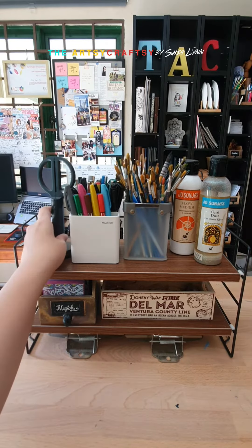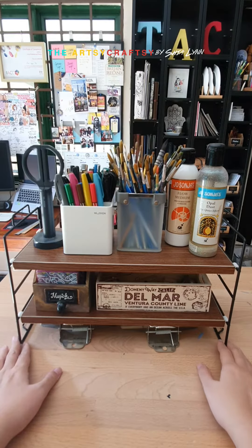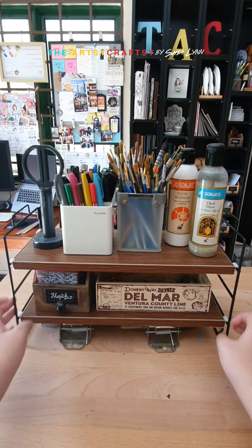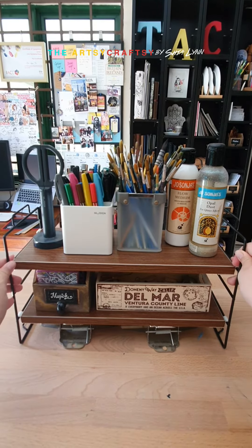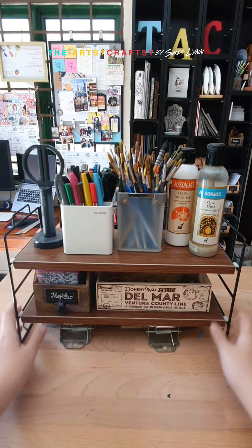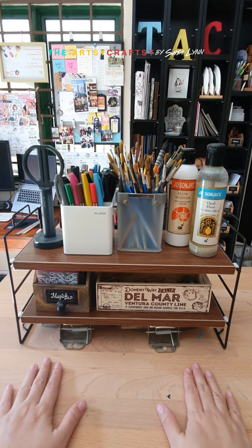If you want the link to this item, DM us and we will send you the Shopee link. Just a disclaimer, we are not promoting or selling or have any affiliation with Shopee. But as you know, on the Artsy Craftsy, we do love to recommend highly recommended arts and crafts supplies, tools, or even items like this for your Artsy Craftsy workspace. I hope you like it. Enjoy!